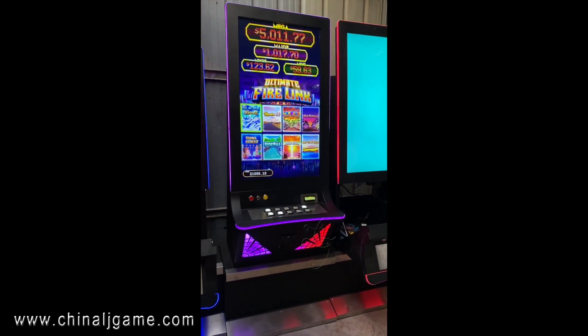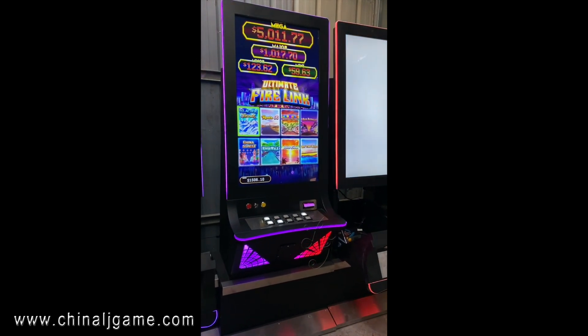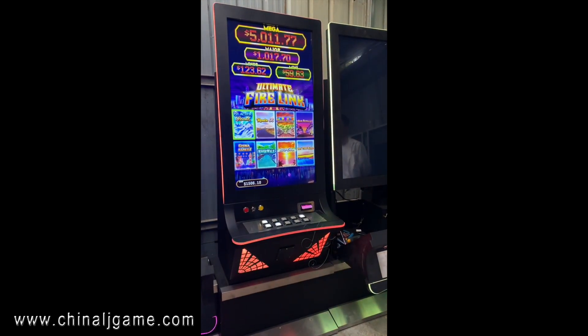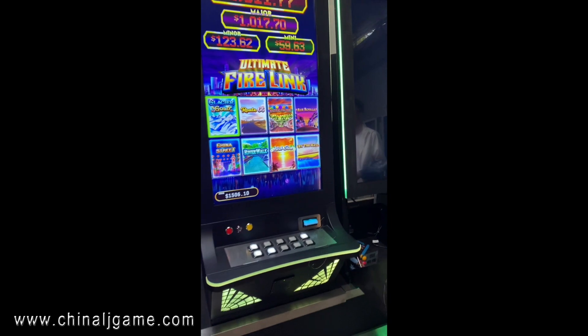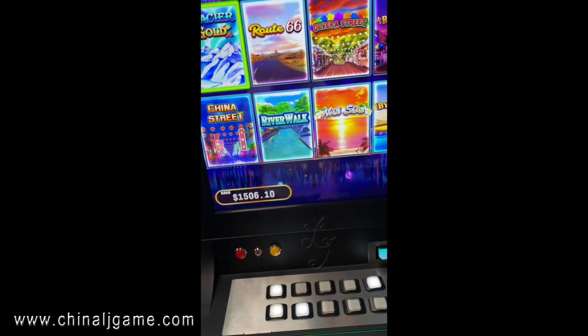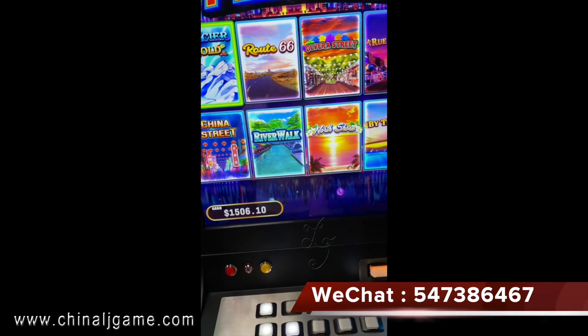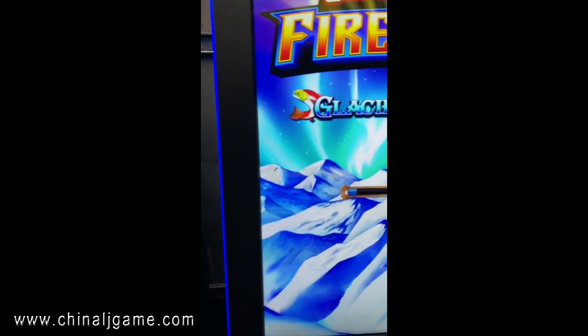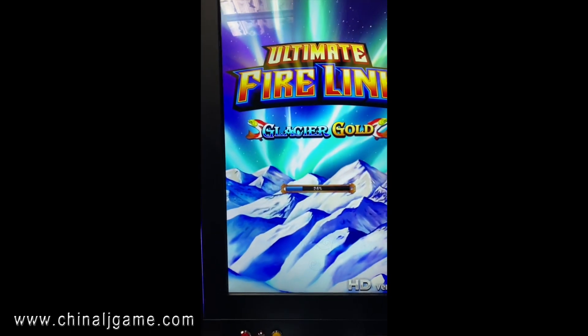Hi, this is Chris, and this is our Firelink slot machine, which is 8-in-1, English version. This is a 43-inch screen and 8 games are available on this machine. We can use the buttons to play or use the IDIC, which is touch screen buttons.